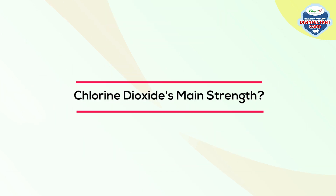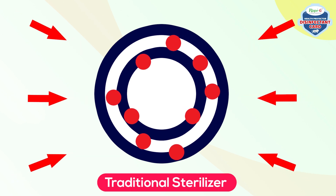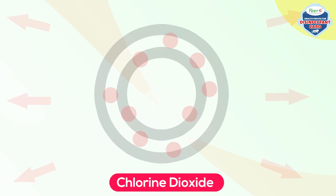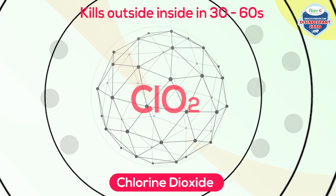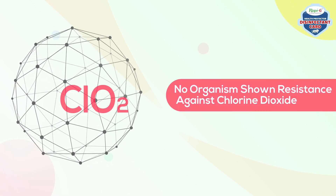Chlorine dioxide's main strength: Traditional sterilizers take longer and give microbes a chance to develop resistance. Chlorine dioxide attacks pathogens through oxidation of outer layers, killing them within 30 to 60 seconds. To date, no organism has shown resistance against chlorine dioxide.